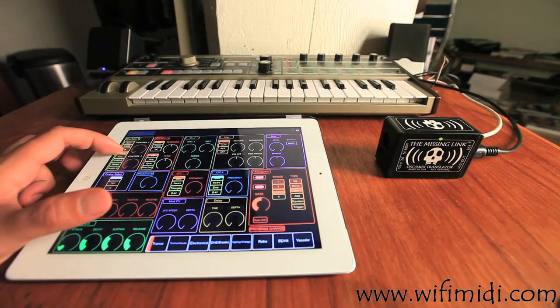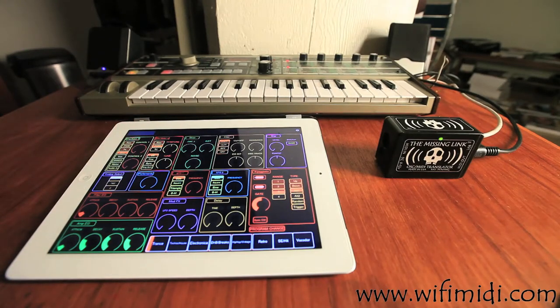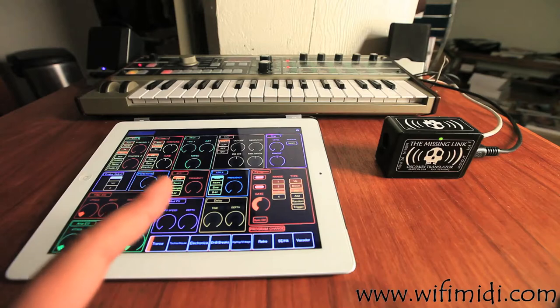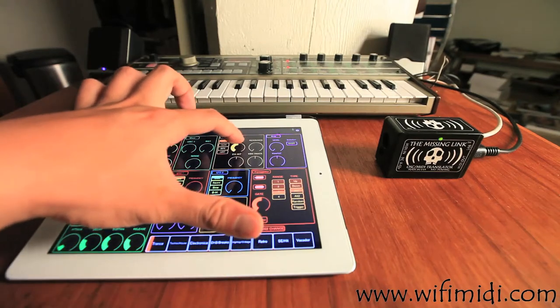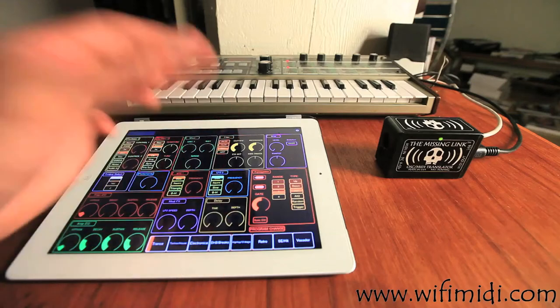There are two oscillator controls to change the waveforms you want to generate and the controls related to those, as well as the mixer to mix between the two oscillators or the oscillators and the instruments. Finally, there's the filter — control everything you'd expect: resonance, type of waveform, envelope gate, and how intensely it controls the filter.